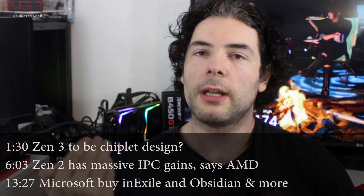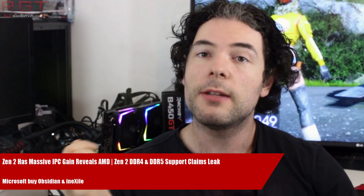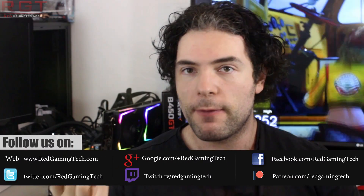Ladies and gentlemen, my name is Paul and in this for a GameCube video, we're going to be discussing and analyzing tech news which has popped up over the past 24 or so hours. We're going to start things out with Zen 3 news concerning the memory controller of Zen 3, because we will see support for both DDR4 and DDR5 memory.